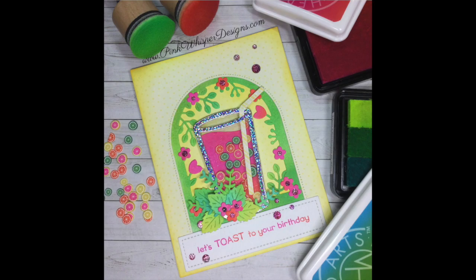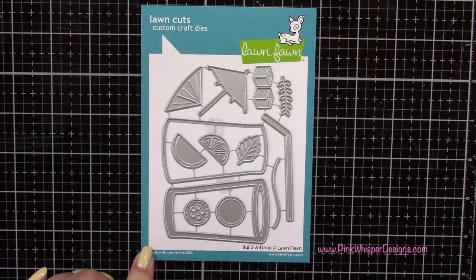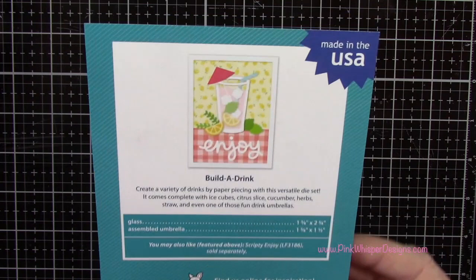This is called the Lawn Fawn Build a Drink Set and you can see that it's got that glass in it. It's got the under portion of the glass in the overlay. You get some fruits, you get a leaf, you get that really cute little tropical umbrella, some ice cubes and a fern, and you also get a straw with this. And there's just an example on the back of what you can create.